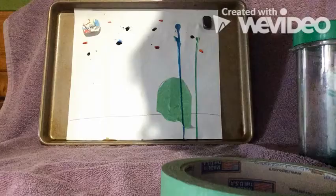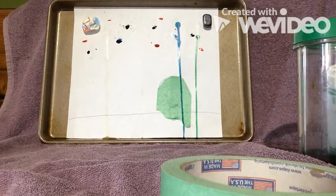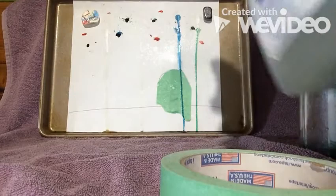I think we're ready to prop it up and let the magic happen. You can see where I have a little bit of drips that are already spreading. Now for this part I'm going to use a spray bottle with just water, and as soon as I start spraying it you'll see that it turns into lightning rain.